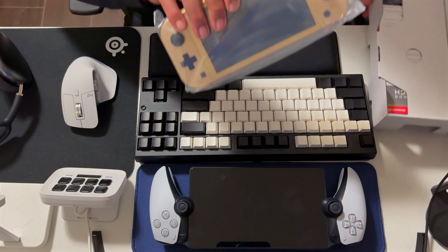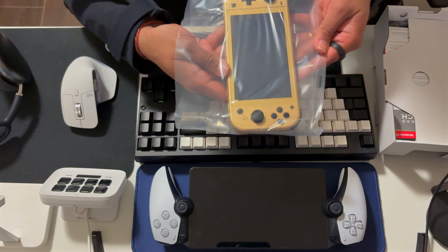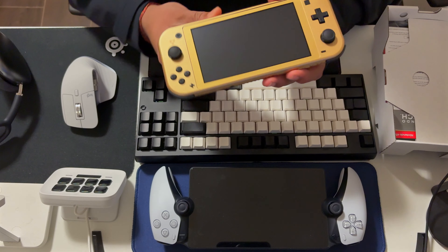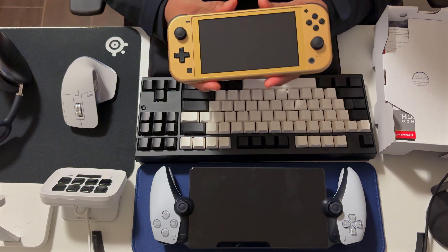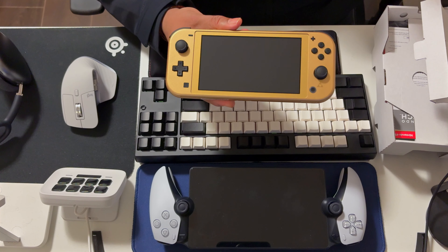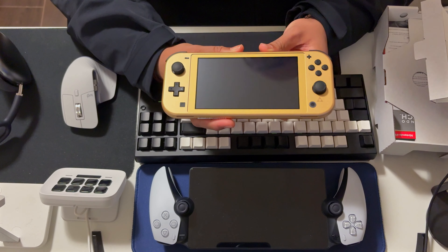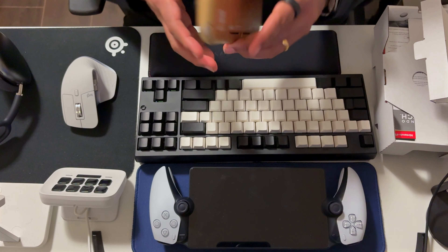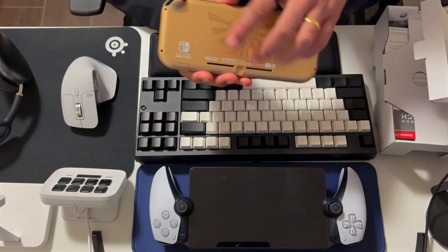I got this off Amazon — it cost me $307 with tax, which is not bad because it also comes with 12 months of Nintendo Switch Online, including the expansion packs. As you can see, it's pretty compact, all gold, and has a glyph on the back.